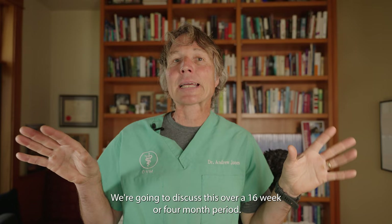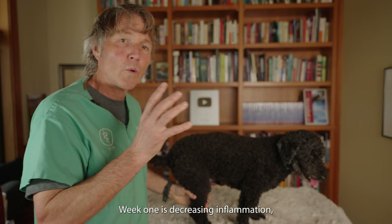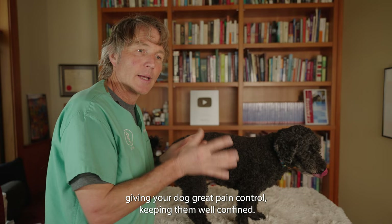We're going to discuss this over a 16-week or four-month period, starting with week one. Week one is about decreasing the inflammation, giving your dog great pain control, and keeping them well confined.